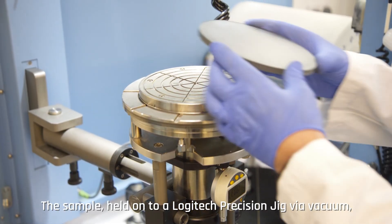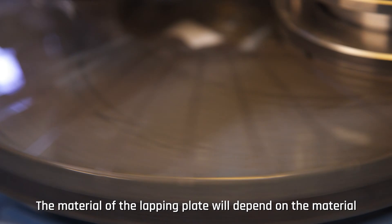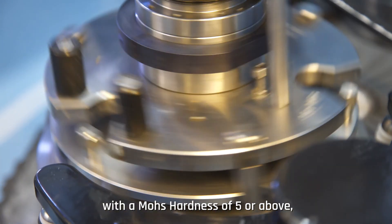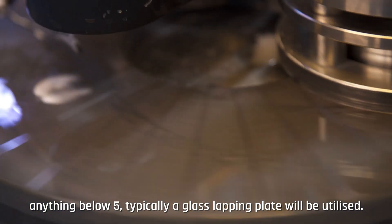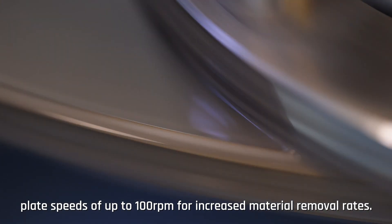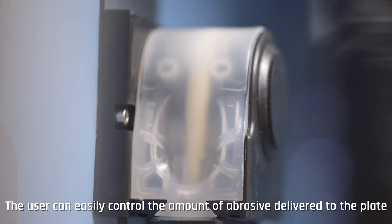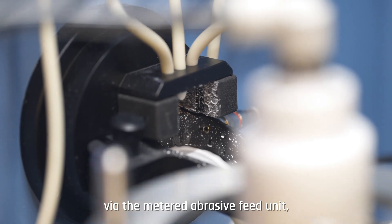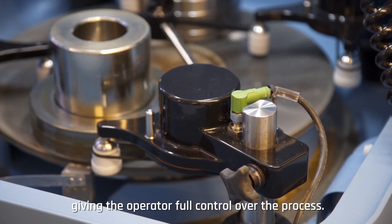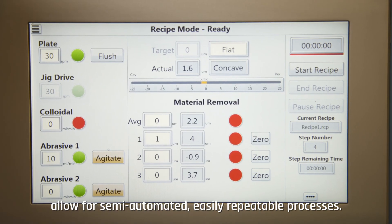The sample, held onto a Logitech precision jig via vacuum, is then mounted on the lapping plate for processing. The material of the lapping plate depends on the material being processed — here we are utilizing a cast iron lapping plate, well suited to semiconductor materials with a Mohs hardness of 5 or above; anything below 5 typically uses a glass lapping plate. A Logitech abrasive solution is used alongside plate speeds of up to 100 RPM for increased material removal rates. All process conditions are controlled via the GUI, including the metered abrasive feed unit and driven jig roller arms. Additional features such as recipe mode and automatic plate flatness control allow for semi-automated, easily repeatable processes.